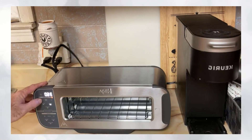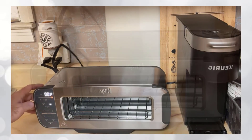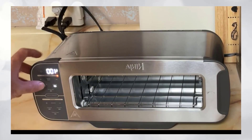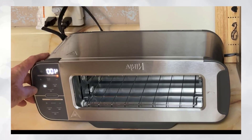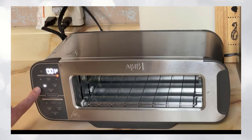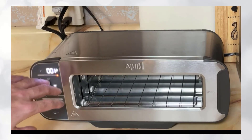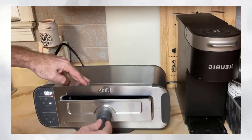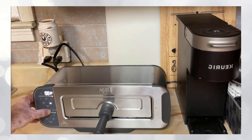You can set your temperature right there. You have the option to do bake or broil, and that's basically going to be top or bottom where the heat source comes from. So we have it set to bake at 400 degrees. We're going to take our pan, put something on it, slide that in just like so, and then hit start.